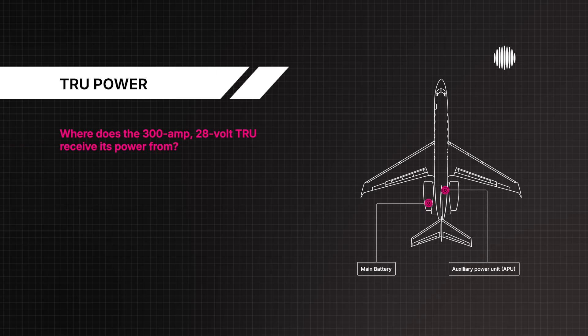Where does the 300-amp 28-volt TRU receive its power from? Either the left or right main AC bus, or the HMG.